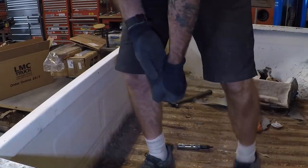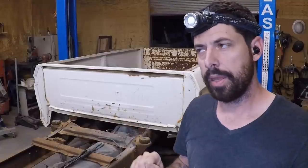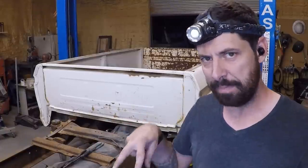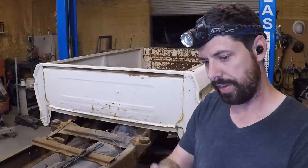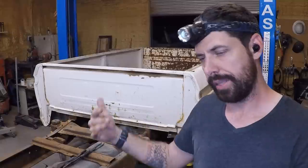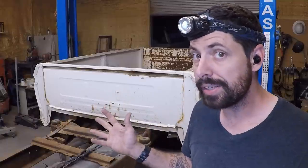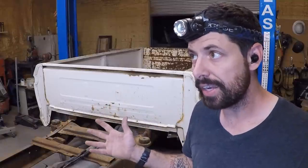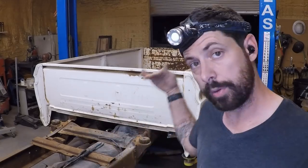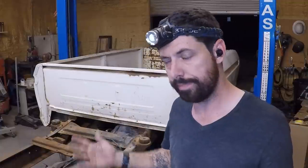Got it! All right, it's time to split the bed from the frame. I'm 90% sure I got everything — there's eight bolts, two gas tanks with filler necks and vent necks for each, and the tail lights in the rear. Let's see if I got it all. I'm going to lift it up, roll the frame away, put the cart underneath it, drop it down on the cart, and then I'll be good to go.